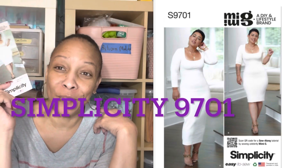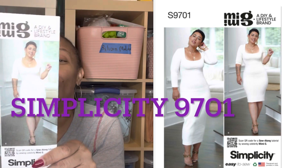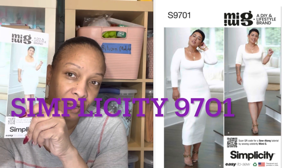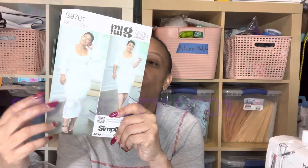I have fabric for this dress that I'm ready to make. This is Mimi G's pattern 9701. I'm going to make this version — between the two views I'm going to make this dress. I bought fabric specifically for this pattern and I'll show you that on my fabric haul video. I can't wait to see what it's going to look like.